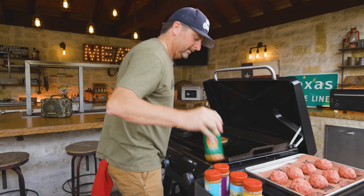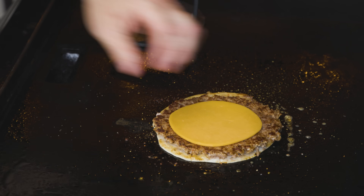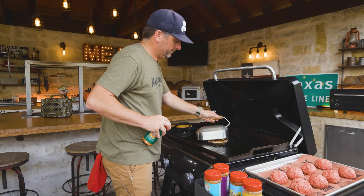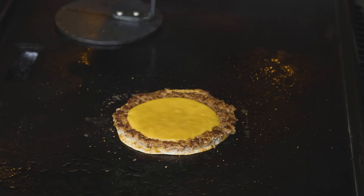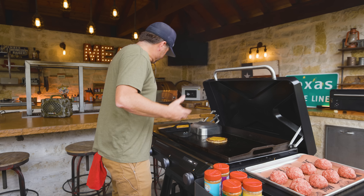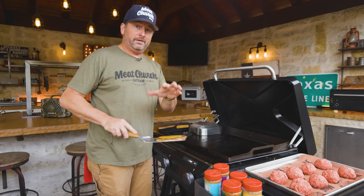A little more seasoning, then the cheese. Check them out — looks delicious. Looks so good that I'm going to have to make a few more of these. I'm going to throw this on the block and cook some more.